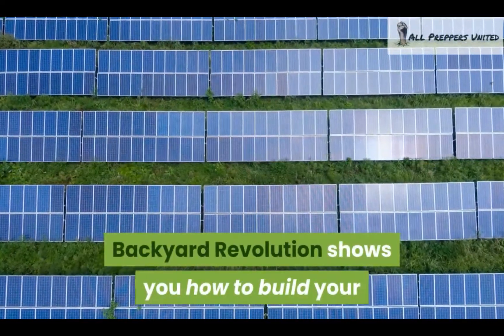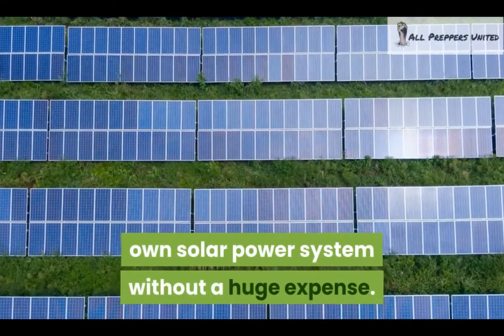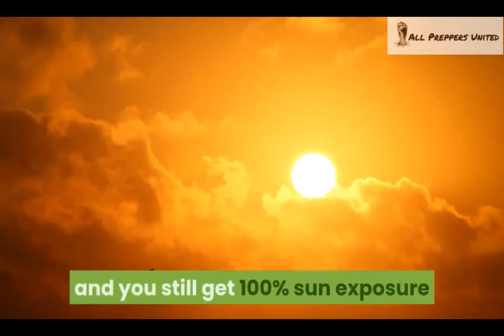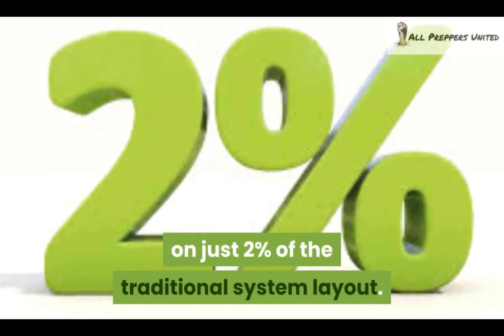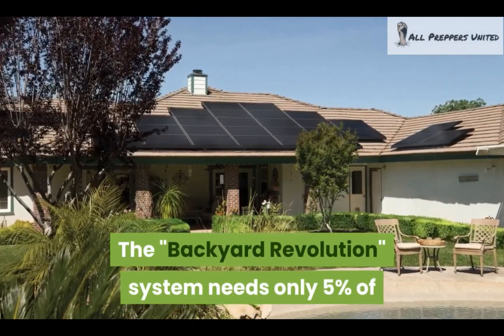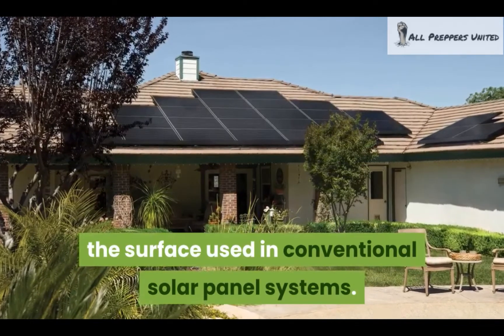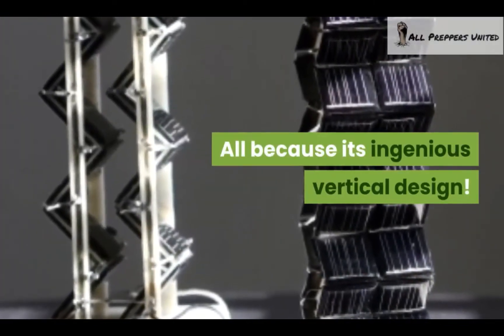Backyard Revolution shows you how to build your own solar power system without a huge expense. You can get it working in 10 square feet and you still get 100% sun exposure on just 2% of the traditional system layout. The Backyard Revolution system needs only 5% of the surface used in conventional solar panel systems, all because of its ingenious vertical design.